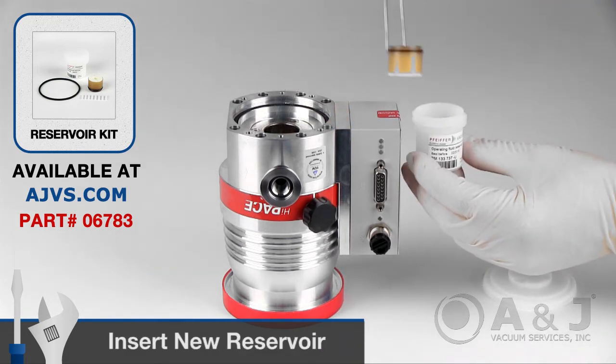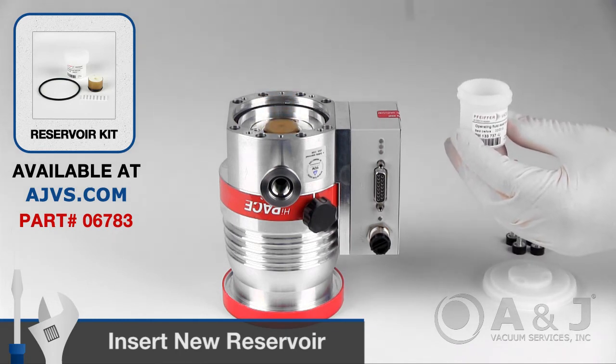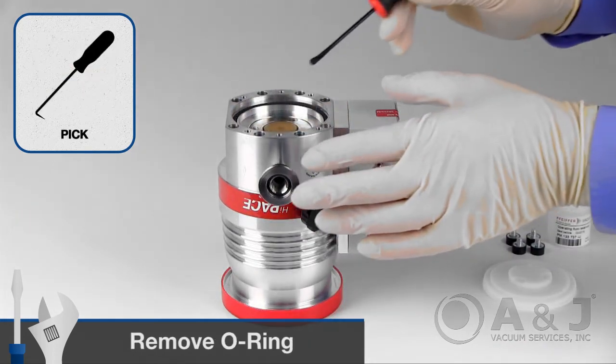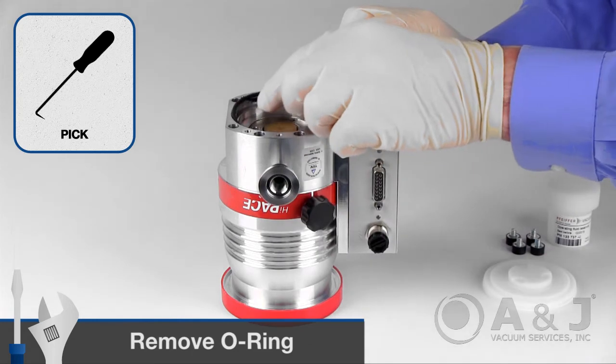Insert the new operating fluid reservoir into the turbopump by pushing it up to the o-ring. Remove the old o-ring and replace with the new o-ring from the reservoir kit.